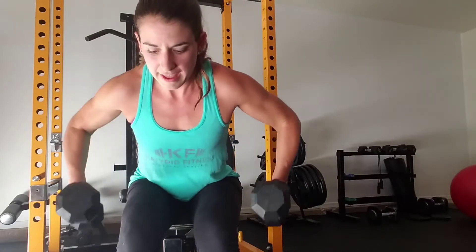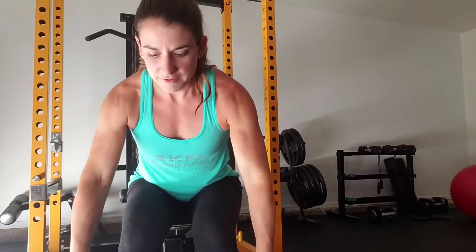And you're going to focus on your upper back. So as you bring your arms up, you're squeezing your upper back, and you're going to bring them back down.